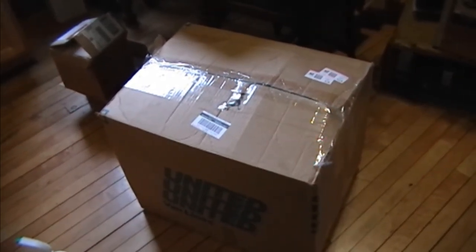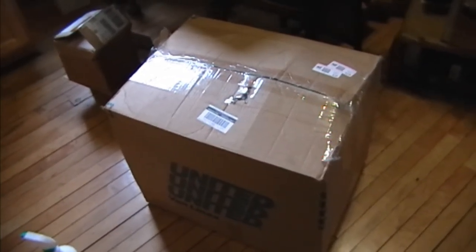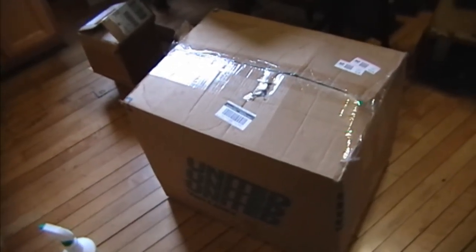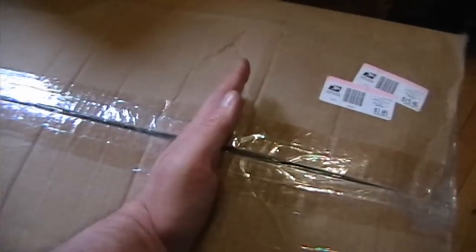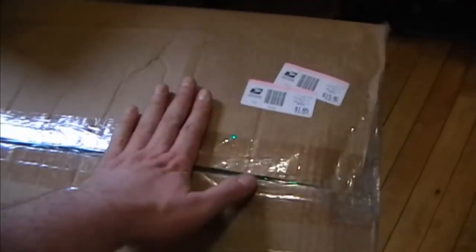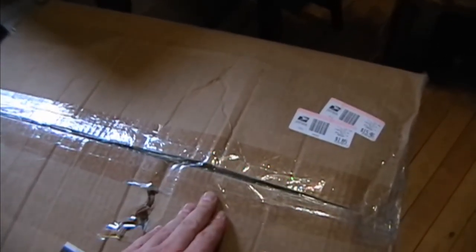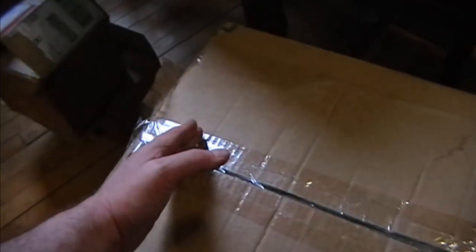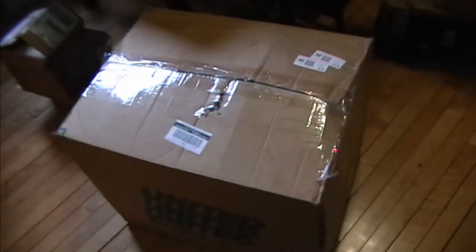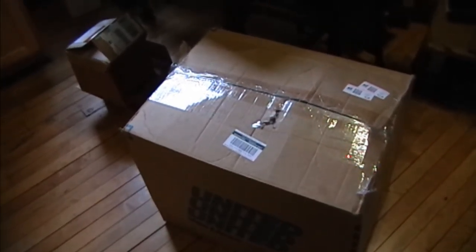Judging from the size of this box, it's probably a 16 inch — it could be a 12 inch, but I don't think a 19 inch would fit in here. It's got a bulge in kind of an odd spot right about here. You'd think where the ring of the picture tube is the largest diameter it might have a bit of a bulge, so maybe it's lying on its side with the face about here and the neck out this way. Not the worst way to ship a picture tube, but not the best either.